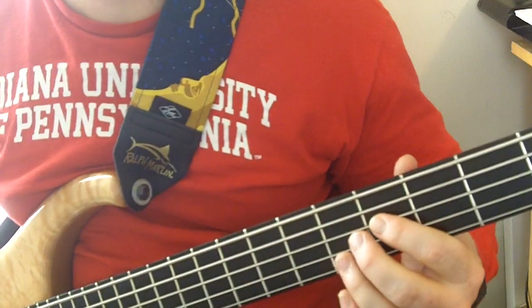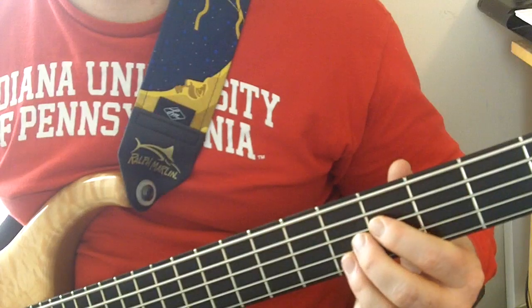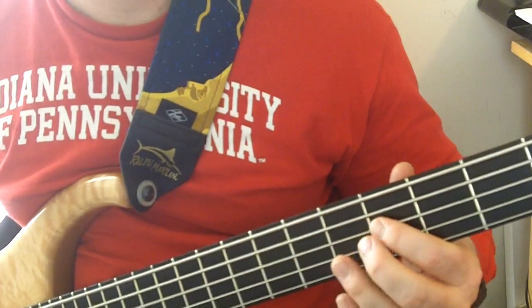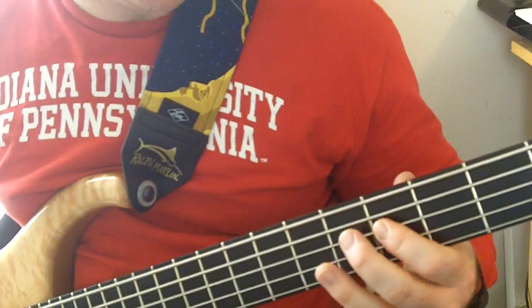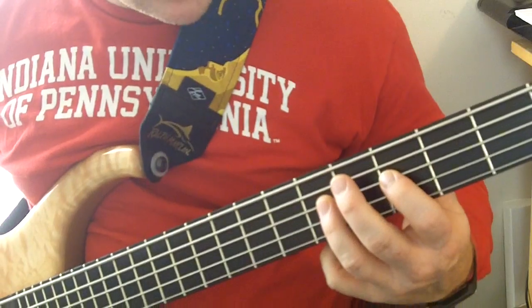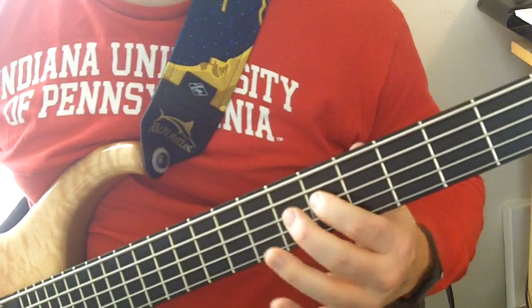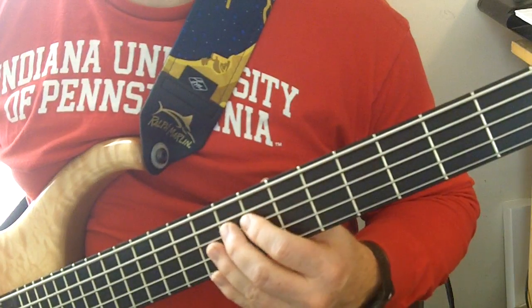You'll notice it will go down to a D, riding a low E — you can hear that a lot in the song. And then we'll have this walk: so from the E, you're going to go to the F sharp and walk up chromatically.